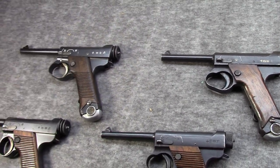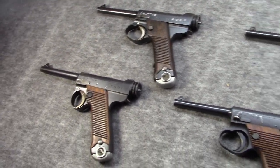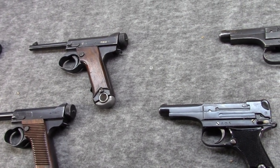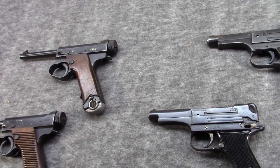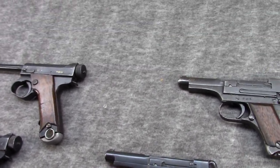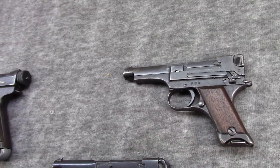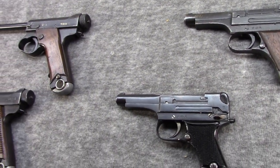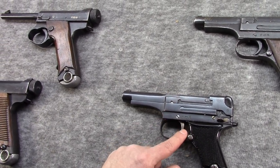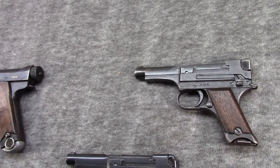Originally I was just going to do the video on the Type 14 that you see here, but I realized that a major question is what's the difference between the Type 14 and the Type 94. So if I left the 94 out, it really would kind of avoid a major difference. So I brought a relatively early production 94 out, and a relatively late production 94 out.